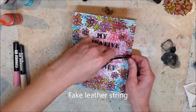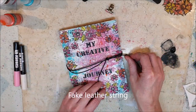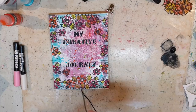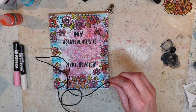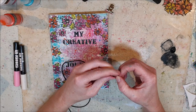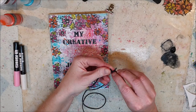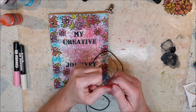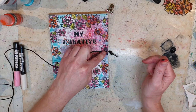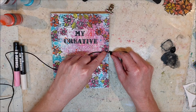This is a piece of fake leather string and I thought I could use that one as a closure. This journal will become more bulky when I work on the rest of the pages and I thought I wanted to add something to keep it together and closed.